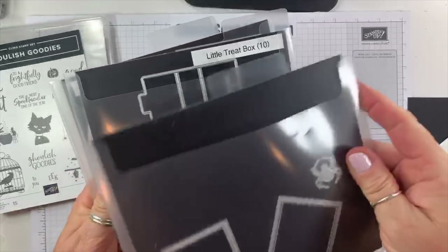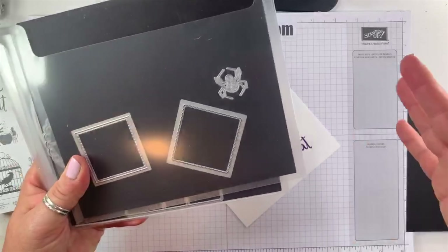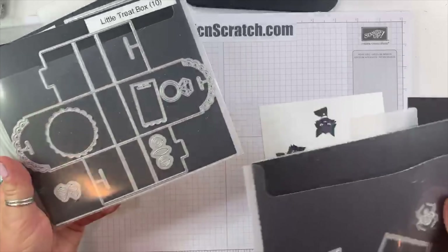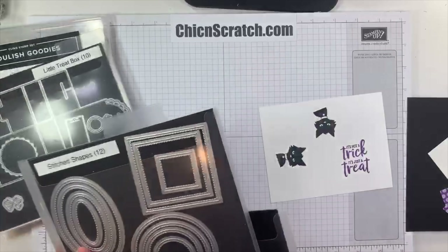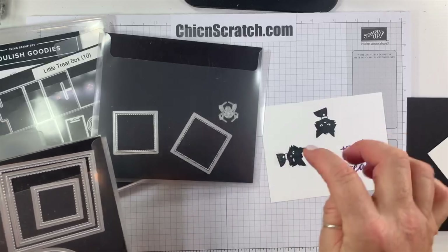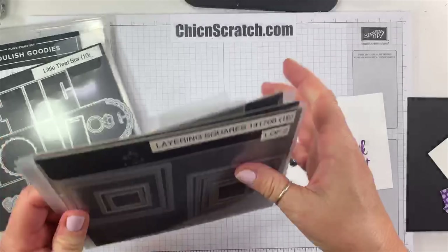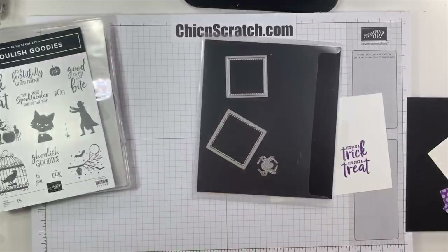For the little treat box die set, we're using the spider — you can substitute any spider, bat, or similar shape if you don't have that set. Then we're using the Stitched Shapes dies to cut out the greeting square, and we're going to layer it with the Layering Squares dies. So that's three sets of dies.